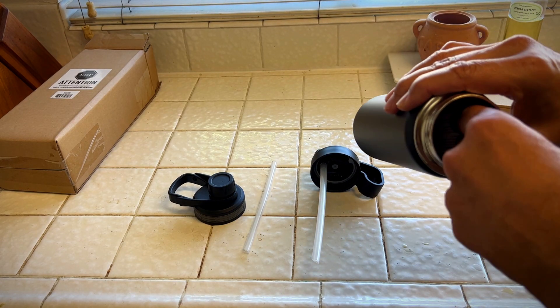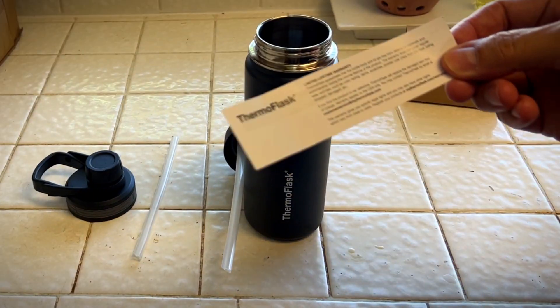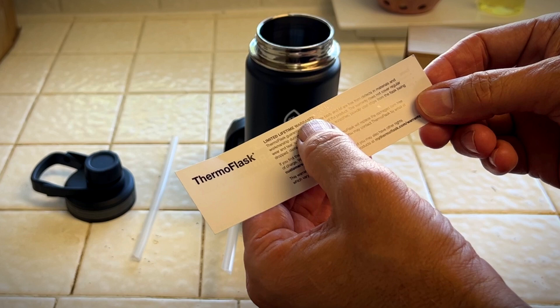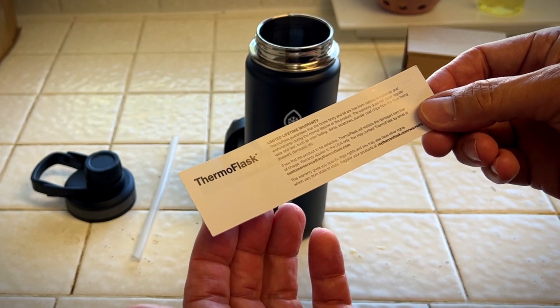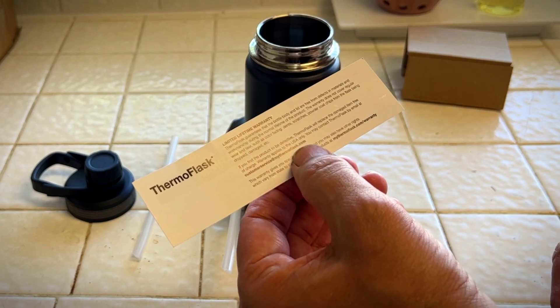I do recommend buying a bottle brush — I did happen to buy a few recently. Thermo Flask. It does have a limited lifetime warranty. It does have an email here, so you could contact customer support if there's a problem with your Thermal Flask.